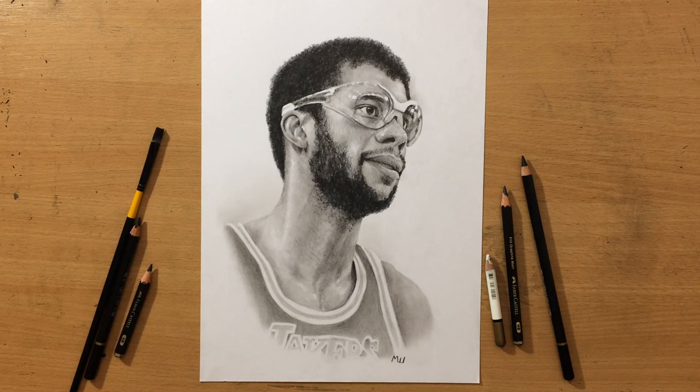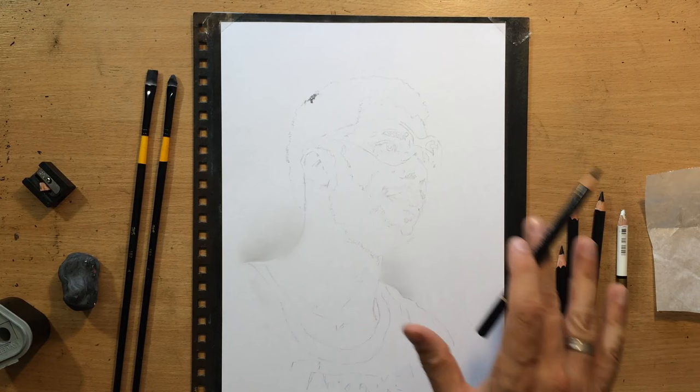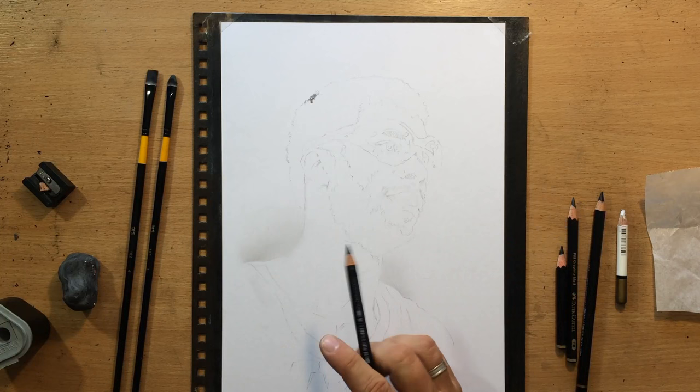Hello and welcome to my channel. This is my pencil portrait of Kareem Abdul-Jabbar, done in a combination of charcoal pencil and graphite pencil. First I'm going to show you what I've got going on here and explain what I'm doing, and then we're going to go over the materials, the reference, the composition and some of the other general stuff.